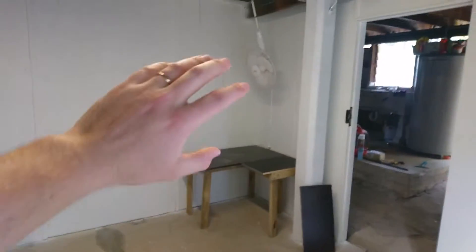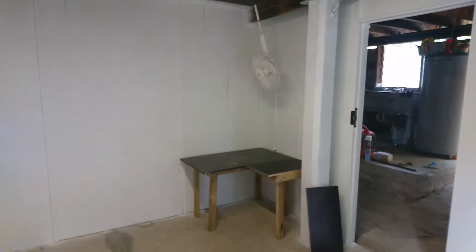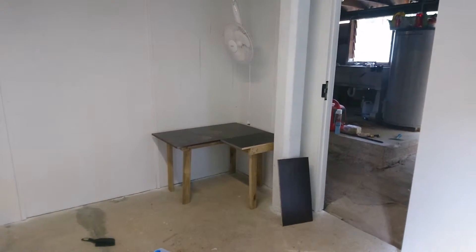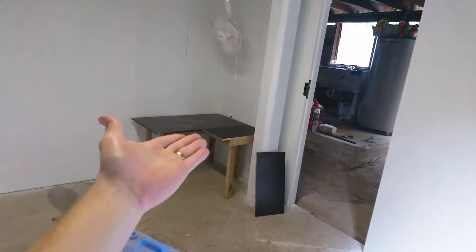I'm going to try to wall mount as much cabinets and shelves and such as possible, and put in some storage underneath there where the tubs can slot in.